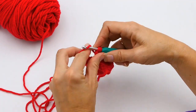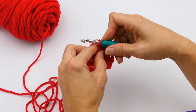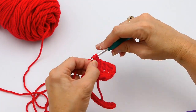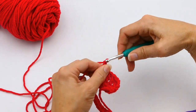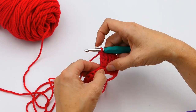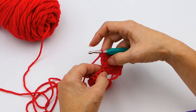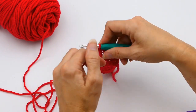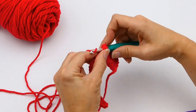A triple crochet increase is basically more than one triple crochet in a single stitch. In this previous row, I made two triple crochets in that one stitch right there — you can see one, two right there. Now I'm going to continue doing triple crochets down this row.